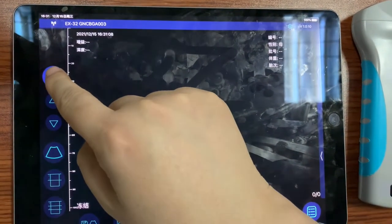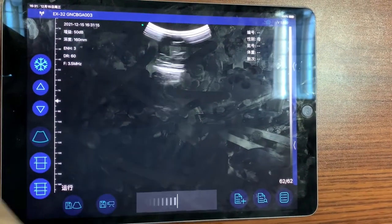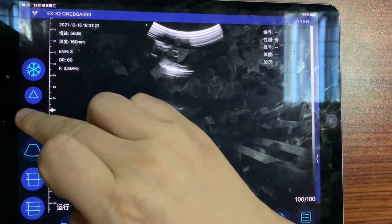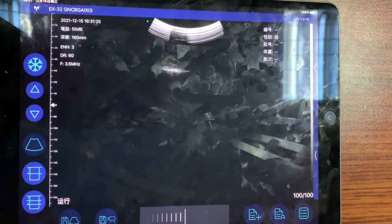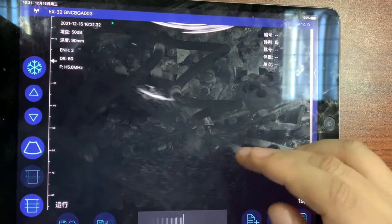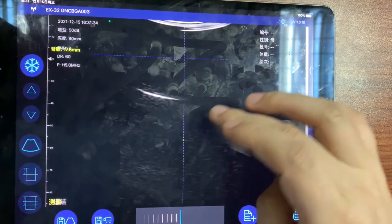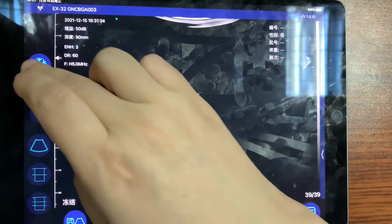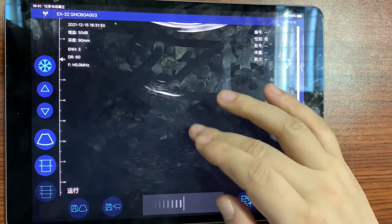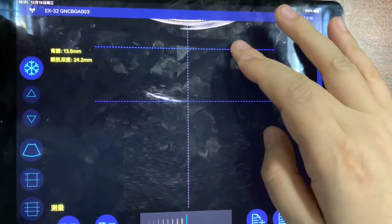Now we press the button to run the image. We can adjust gain up and gain down. We can also perform measurements: measure in background mode, measure the back fat, or use this mode to measure both the back fat and the loin muscle.